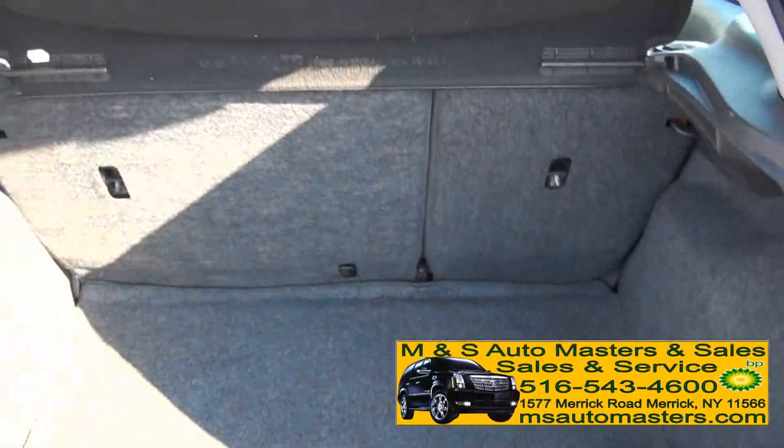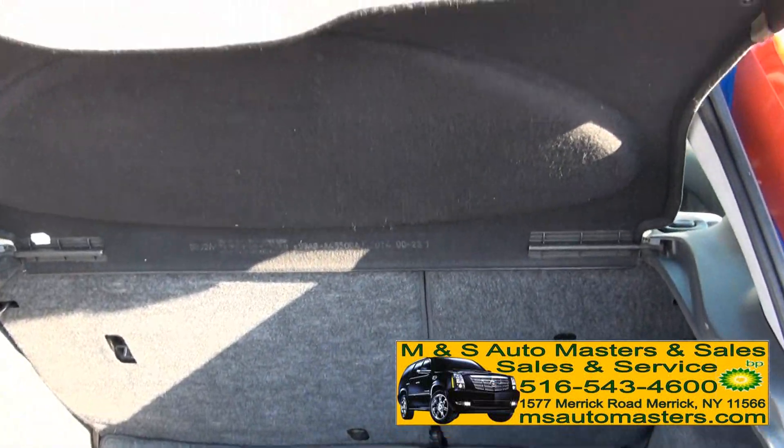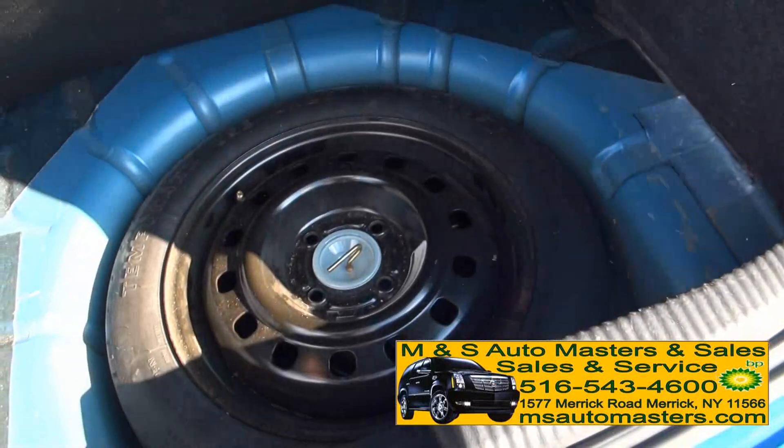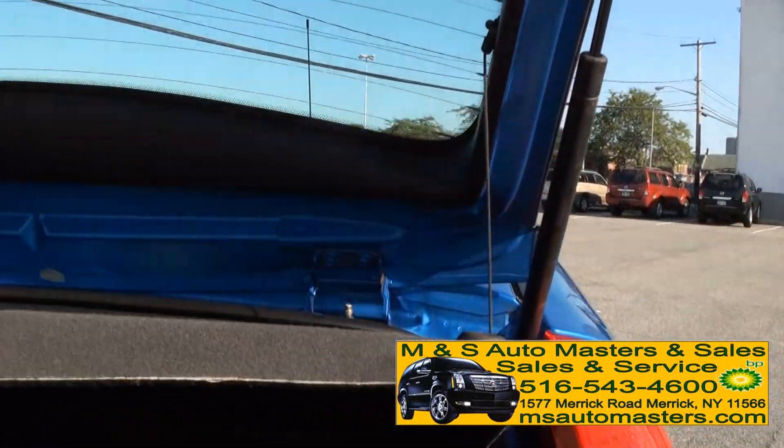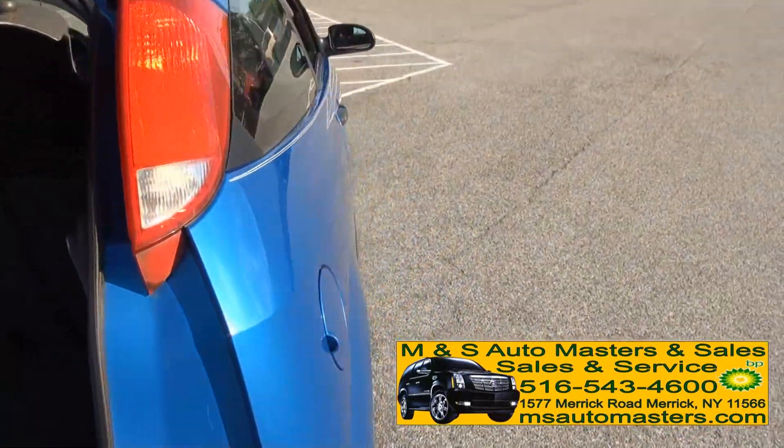You can definitely fit anything in this thing. It has the cargo cover which also serves as a security cover. Underneath you have your spare. There's a 60/40 split if you need to fold the seats down — it's easy with these two buttons, or rather the strings.